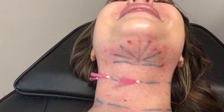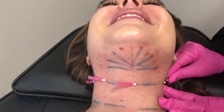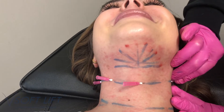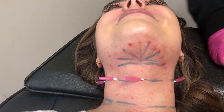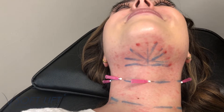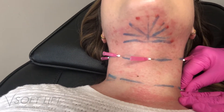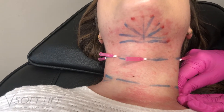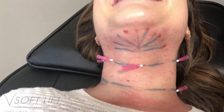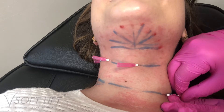The goal is to help stimulate some neocollagenesis that will help to diminish these lines over time. The patient's skin is very sensitive and typically she has this reddening reaction from the topical numbing, which generally goes away in about two hours. We did numb her with a topical anesthesia for about five to ten minutes before starting the procedure.